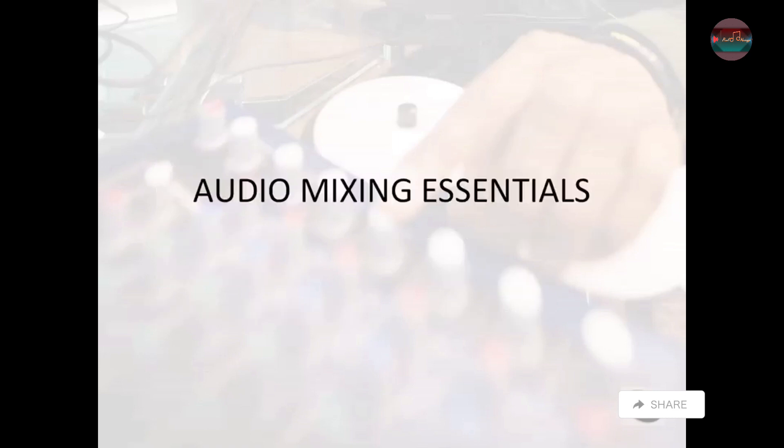And that was Audio Mixing Essentials. We'll be right back.